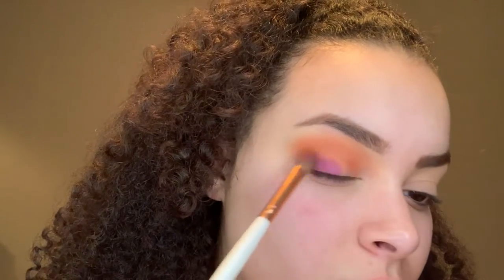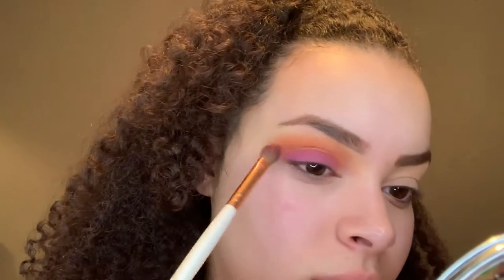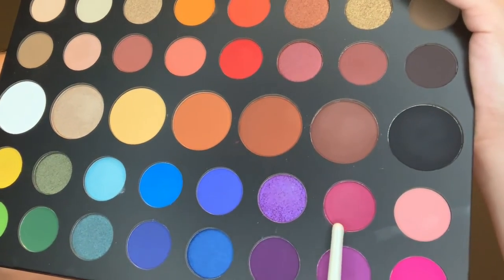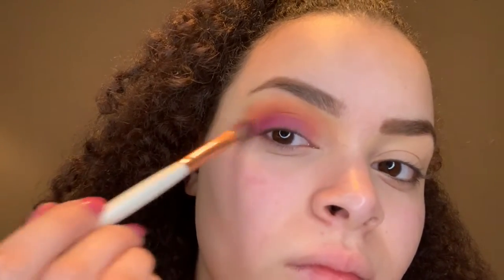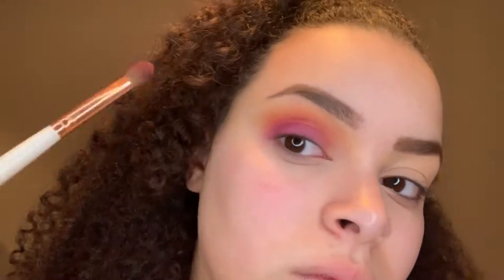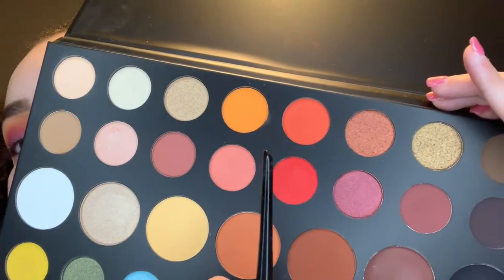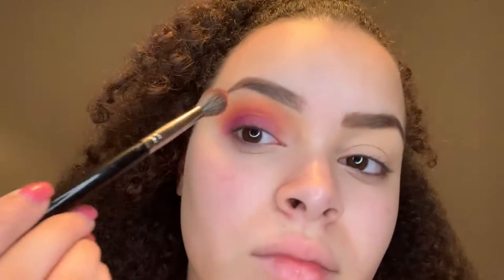Now I'm taking this purple shade in the palette and starting to apply that all over my lid, but I'm not going to pack it on. Then I'm taking the berry shade and using that on the outer V just to further deepen the colors and mesh the orange and the purple together. Finally, just to add a brighter pop of orange, I'm adding the lighter orange — just on top of all the colors so we don't lose that bright orange.